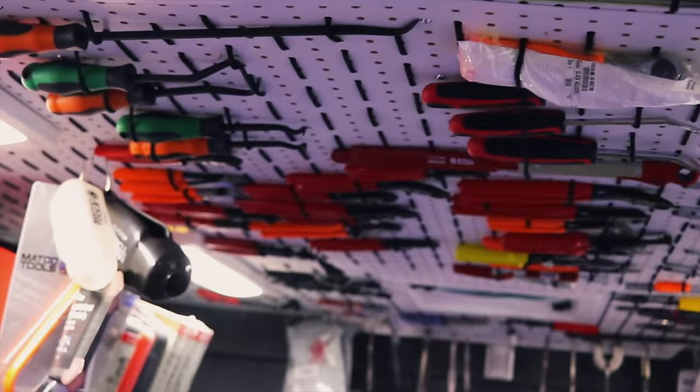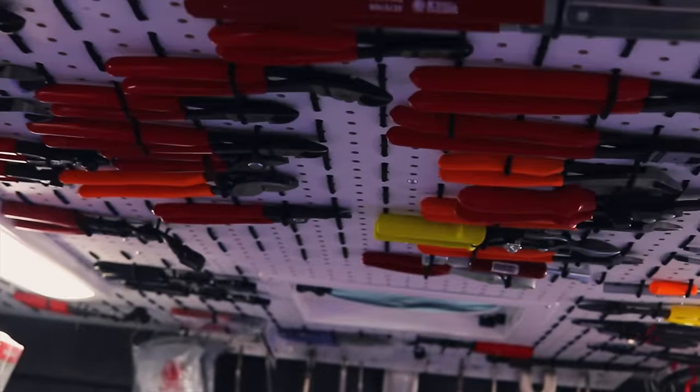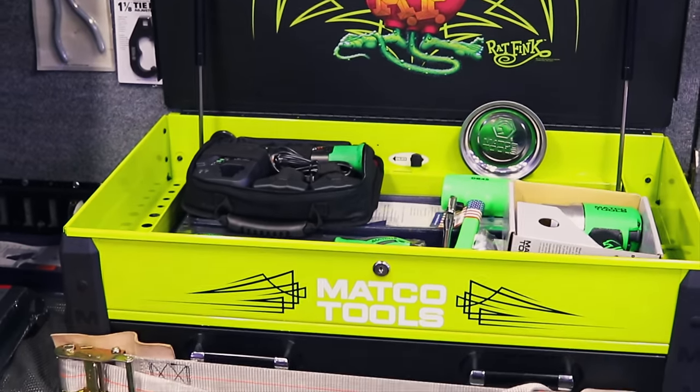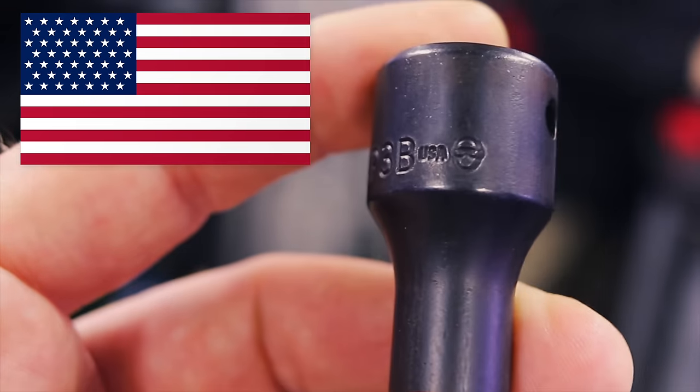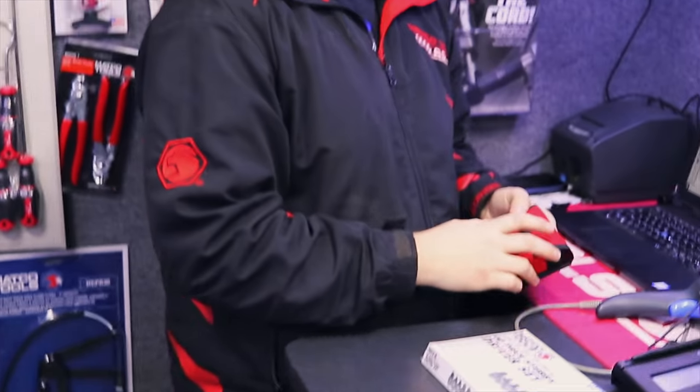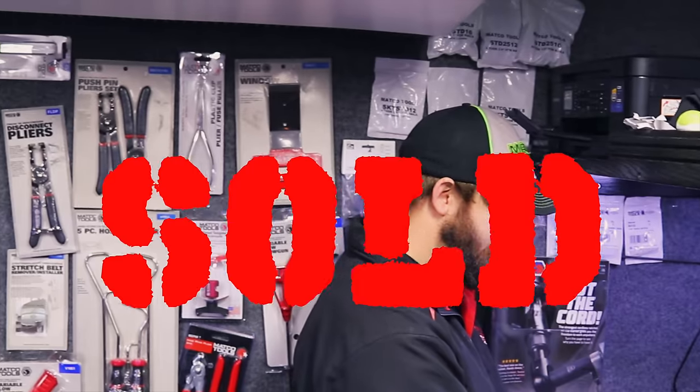Now we can have some good old American-made tools. This extension right here is also USA-made — right there it says so on it. It's normally $32 bucks but with the repo discount I'll give it to you for right at $25. It's still got a lot of warranty time on it, so you're good to go. That'll work — put it on me.